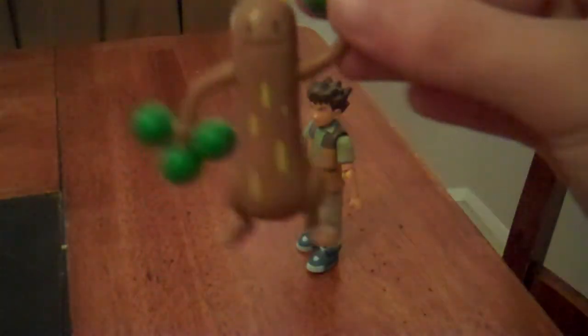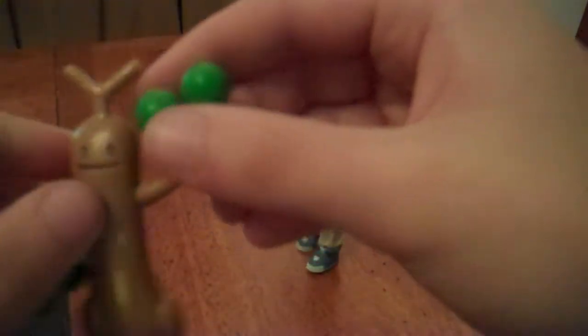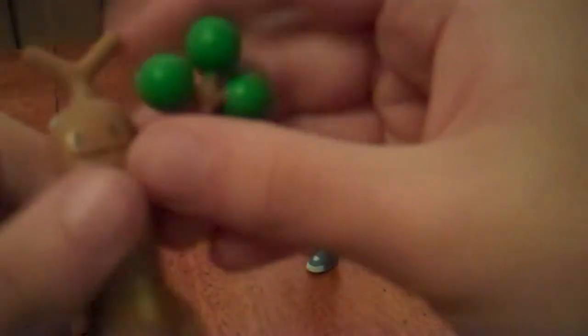Moving on to Sudowoodo — it's basically identical to what you see in the show: a false tree, which is really a rock-type Pokémon. It has the Pokémon's face, his hands with the little maraca-like fingers that will have a maraca-like feel whenever they shake around, his little legs, and these little yellow spots.